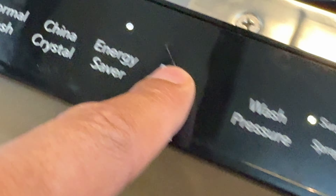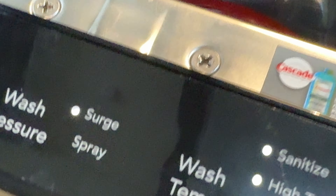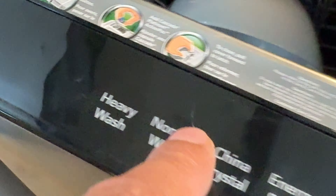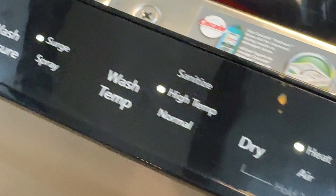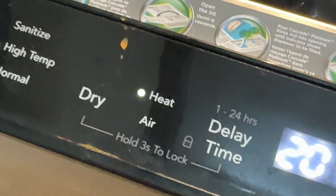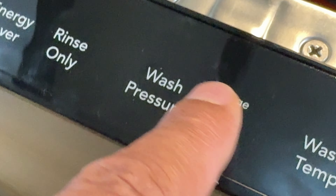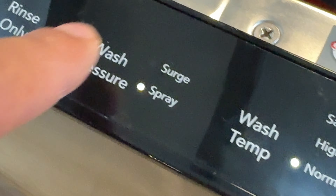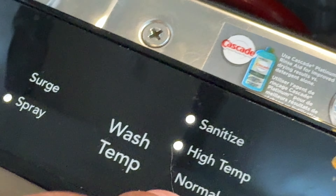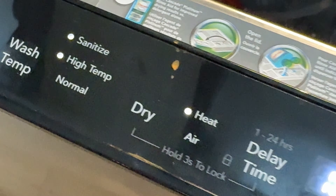The wash temperature options are Normal, High, and Sanitize. With Energy Saver it goes to Normal temperature. Rinse Only shows surge spray with no drying — just rinsing. For Normal wash you can change to High Temperature, and you also have a Sanitize feature. What that does is heat the water to such a high temperature that it sanitizes the dishes. If you have sensitive dishes like fine China, you may not want to use high temperature. The indicator here shows Clean and Sanitize when it's done. I'm going to go with Heavy wash and the Sanitize option.